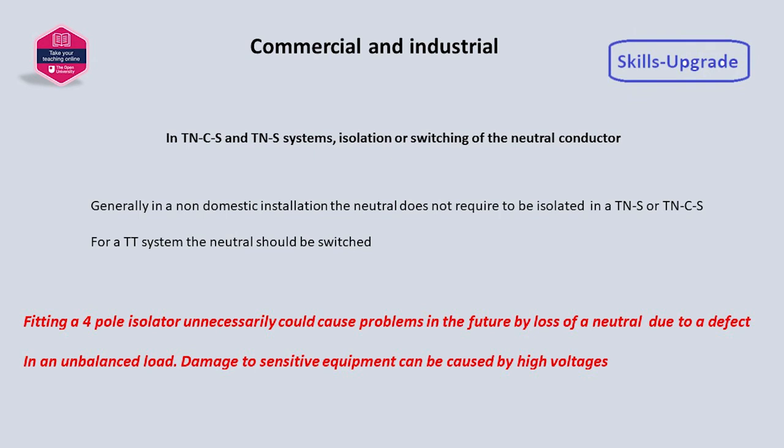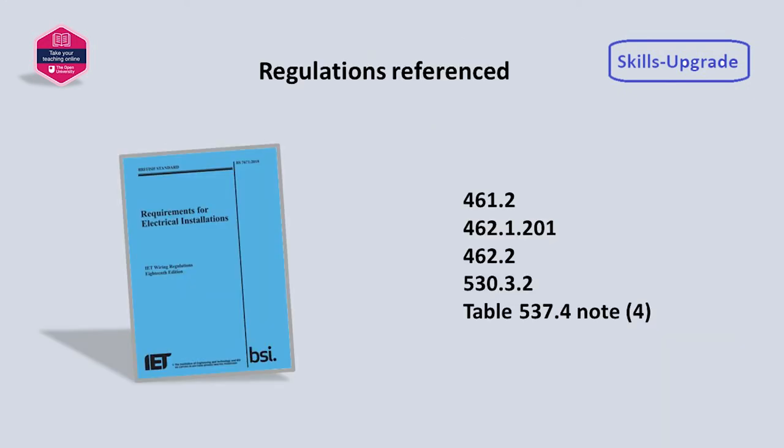Other than domestic situations, switching the neutral isn't necessary; however, for a TT system it should be. Fitting a full pole isolator unnecessarily can cause damage to sensitive equipment if the neutral is lost through damage or deterioration.